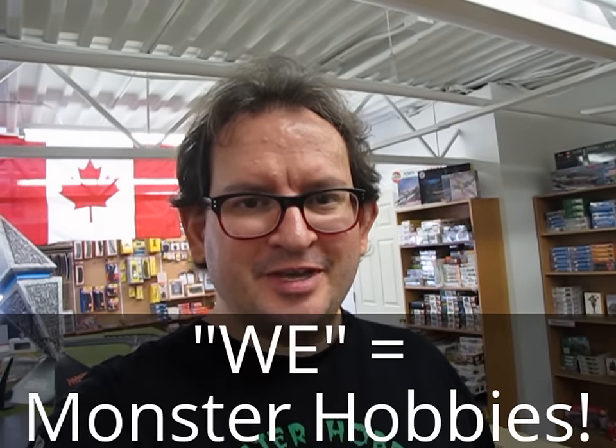Hello everybody, my name is Trevor Rosalescu. I'm the owner of Monster Hobbies in High River, Alberta, Canada. Four-lane slot car racing — a career. We made it work.